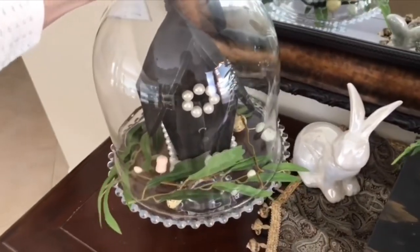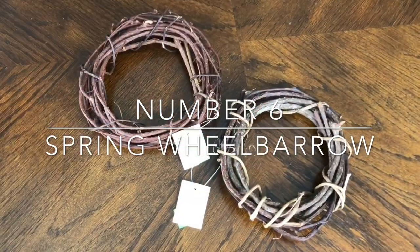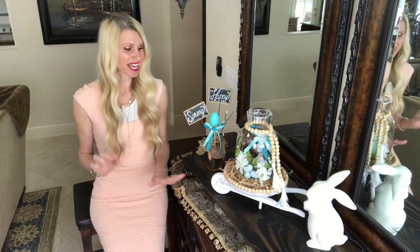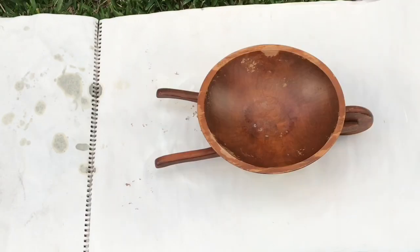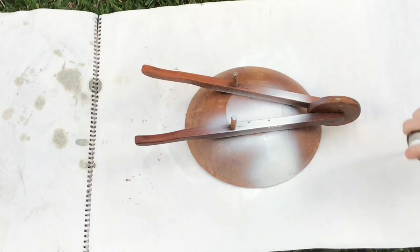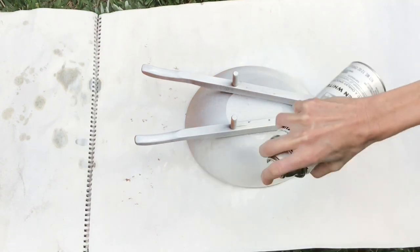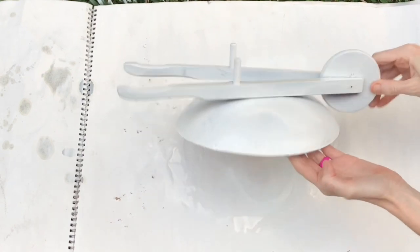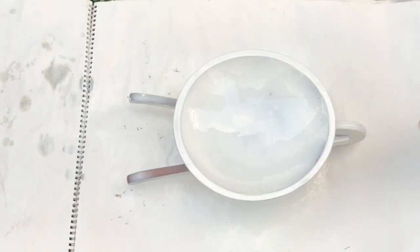Now I'm doing a spring thrift flip. I found this wheelbarrow and a wreath at a local thrift store and we're going to transform them. I painted the wheelbarrow with white chalk spray paint from Walmart — I flipped it upside down first, sprayed the underside evenly, let it dry 30 minutes, then flipped it and painted the top side. I let it dry overnight, but it seemed a little stark white.